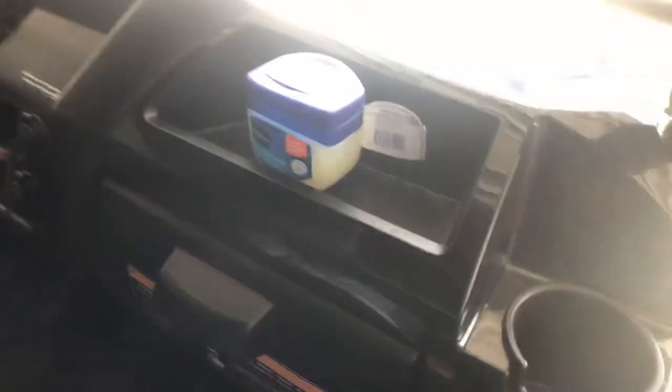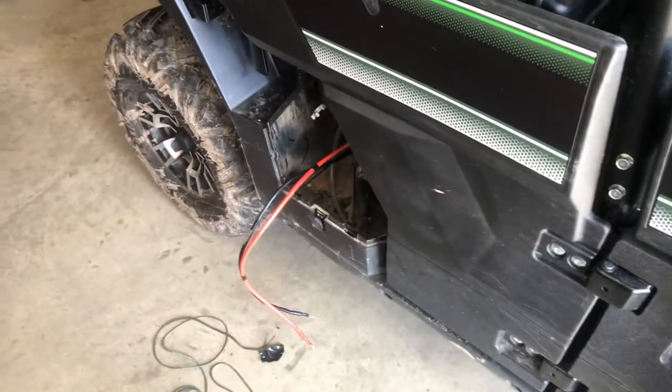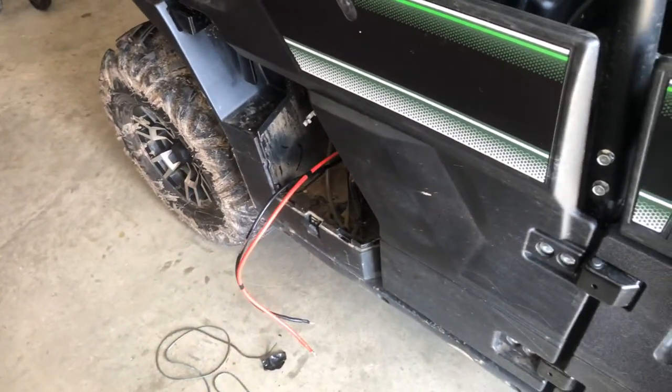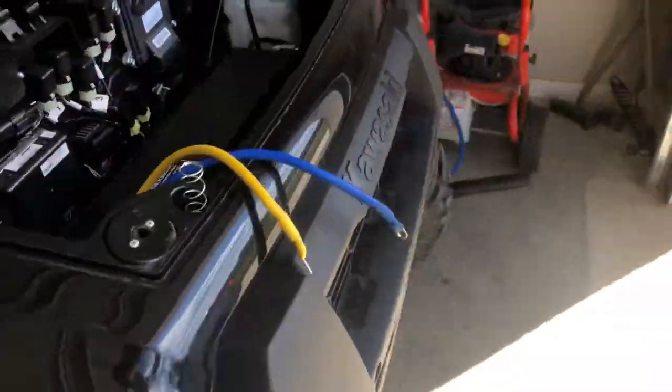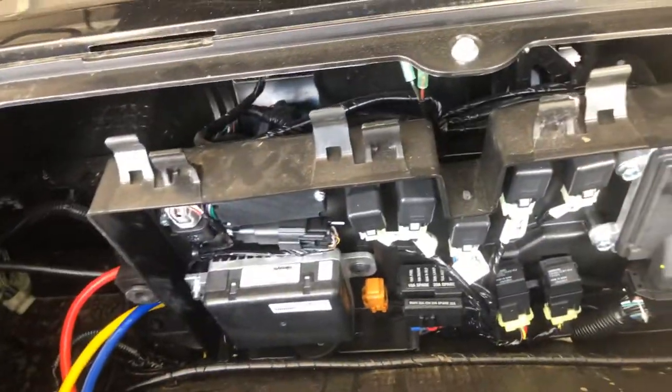I highly recommend using some type of electrical pulling line. I just used some Vaseline - put it on the end of the wire and it'll jerk through there, super simple. The big thing about the Mule is that you've got to find a hot and a ground.